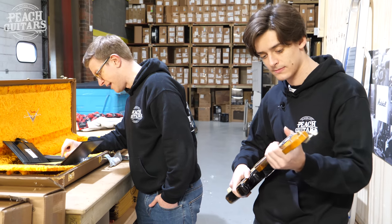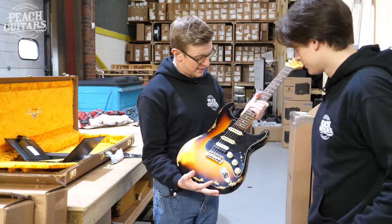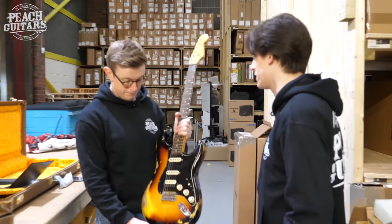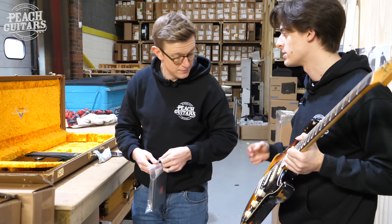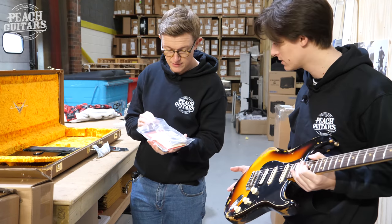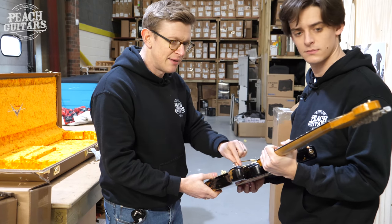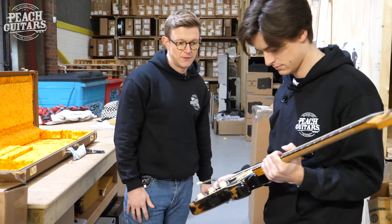It's a modern shred-style Strat with a 9.5 to 12 inch compound radius and 6100 jumbo frets. That's a really comfortable neck — pretty cool looking guitar, good weight. It's funny: you get all these 'inspired by Fender' guitars doing the hot rod thing, but when Fender does it themselves they've got a very unique take on it. That faded burst finish is really nice — thanks Toby.